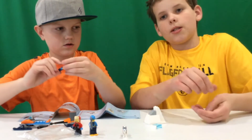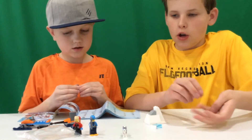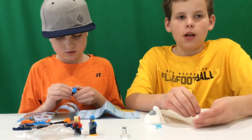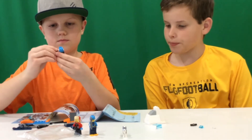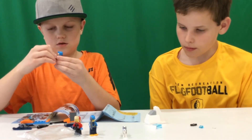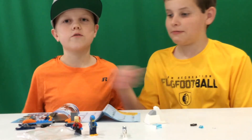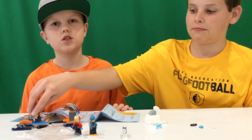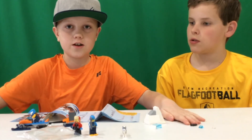Also, this LEGO set comes with extra pieces, so if you're worried about losing any pieces, there are some extra pieces in here. But that was my video — I hope you guys enjoyed it. Please make sure to like and subscribe, and I will see you next time!